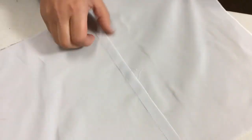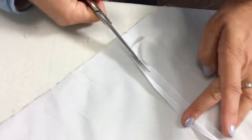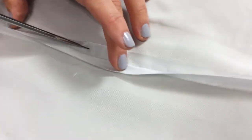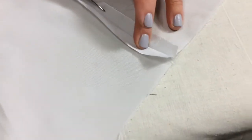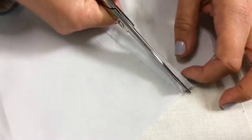I'm cutting that down to five millimeters. For easy cutting, you can measure that — I do it by eye. So I'm cutting the underneath seam allowance down to five millimeters.